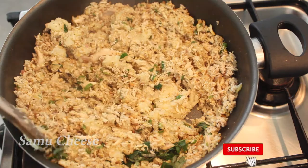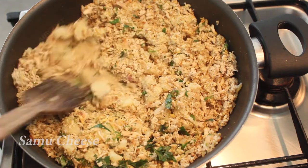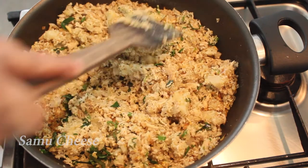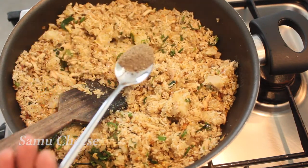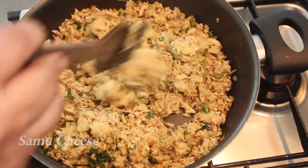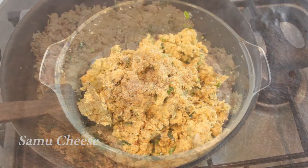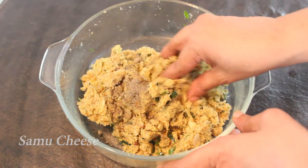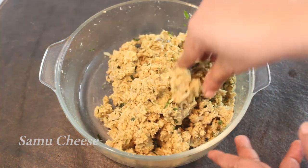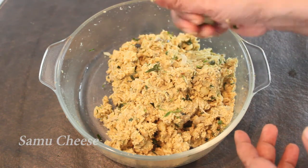You can mix it in as well. Add 1 teaspoon of salt. Mix it in and cut it out. I am going to mix it with 1 teaspoon of curry and 1 teaspoon of meat masala. Mix it with a cut light.